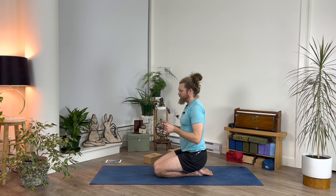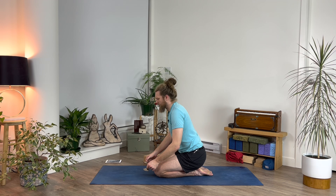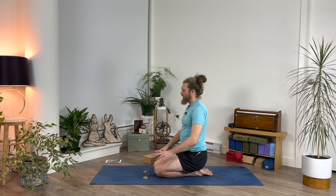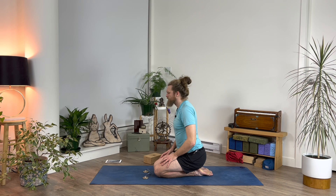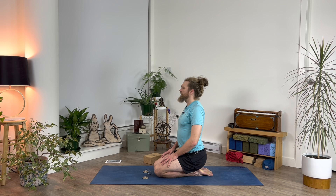Big breath in and big breath out — and one more time. Start to wiggle your fingers and your toes, move your head side to side. You're welcome to stretch your arms up and over — big morning stretch, no matter what time of the day. Bend your knees, roll over to either side. We'll finish in a tall seated position — make your way up, whether that's cross-legged or sitting on your heels, whatever allows you to be comfortable. Please join your hands together, take a big breath in, and exhale it out. Namaste.